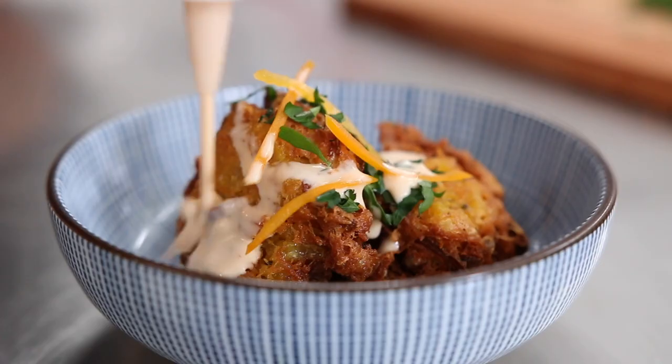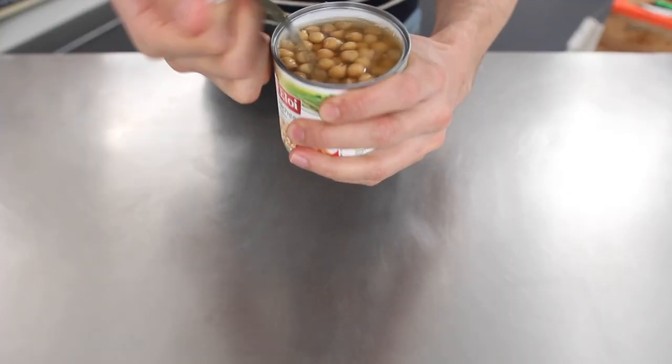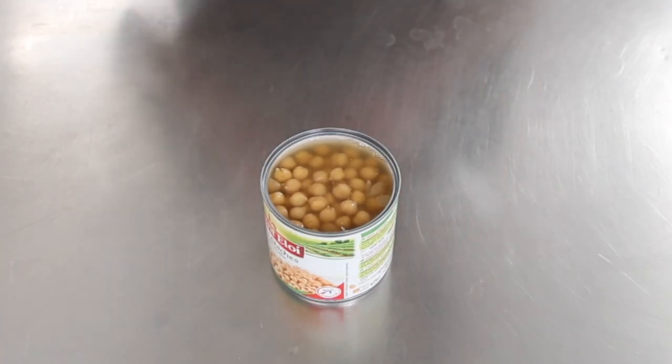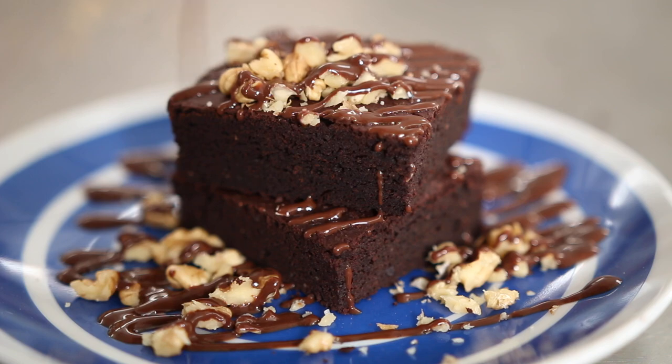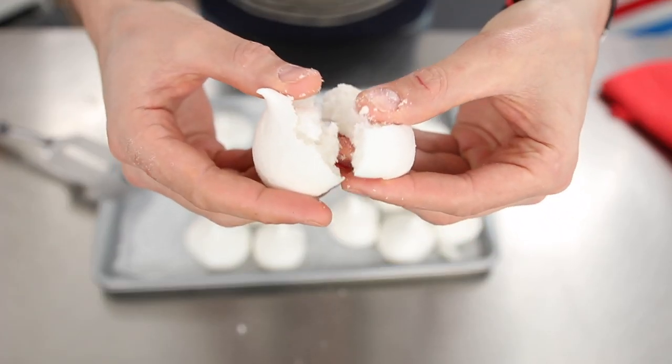Hey guys, salut! It's Alex. So today it's part 3, the final part of 12 creative recipes using only a can of chickpeas. If you missed part 1 or part 2, please hit the link now to catch up. The main goal here is to inspire you and to give you confidence to cook even with super basic stuff.